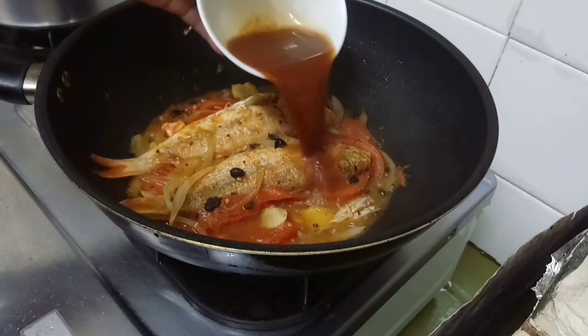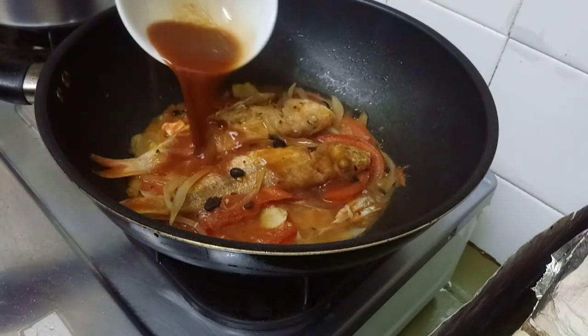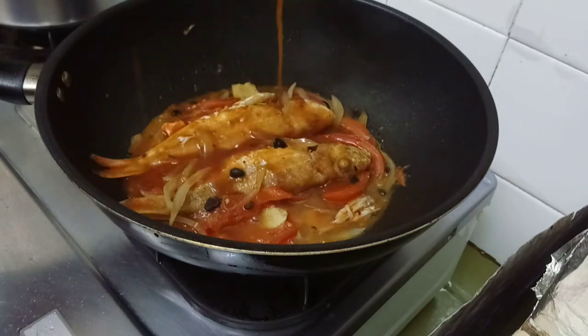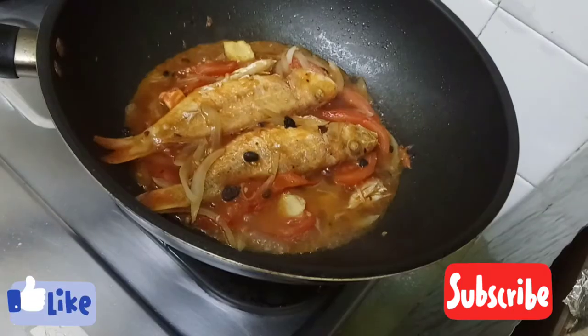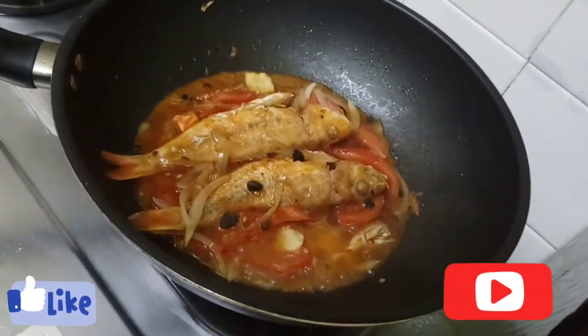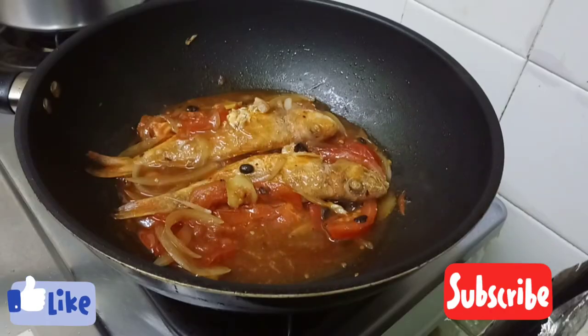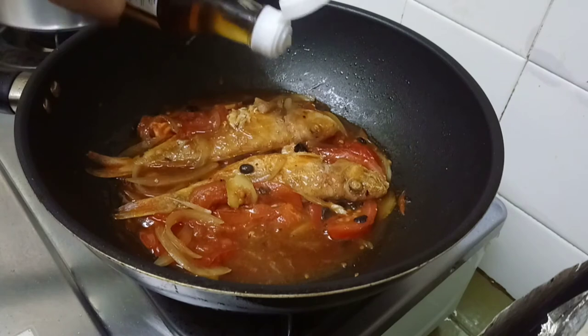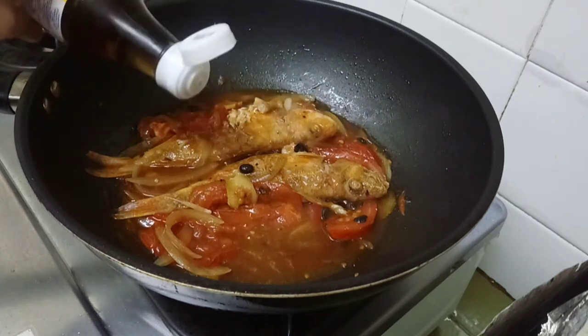Let us add now the sauce and let it boil until it thickens. You can add some more flavor according to your taste. For me, I prefer fish sauce to completely enhance the taste.